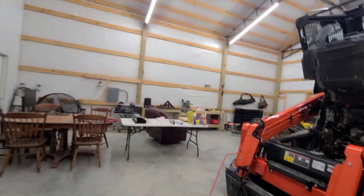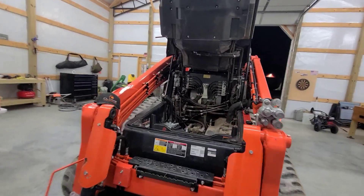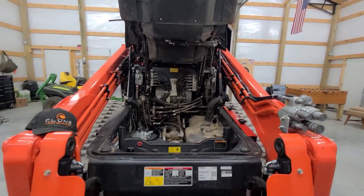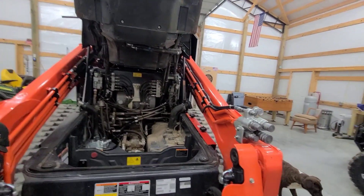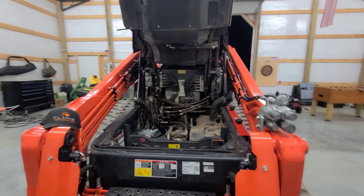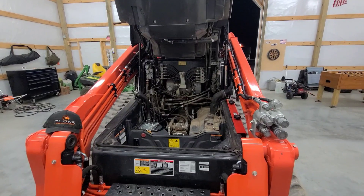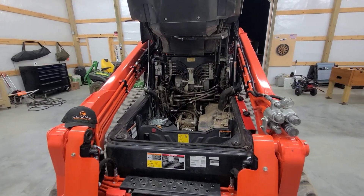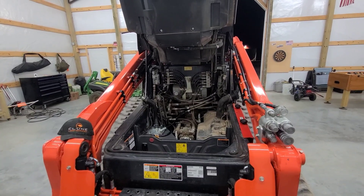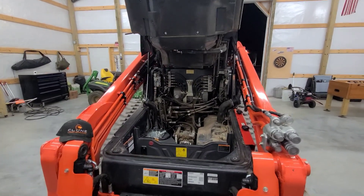I'll go over the head more in another video, but this video is focused on the actual machine and the case drain line upgrade. Like I said, I just wanted to make a quick video on this — if you have any questions just ask them in the comment section and I'll do my best to answer them. Thank you.